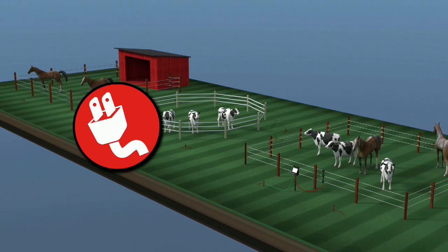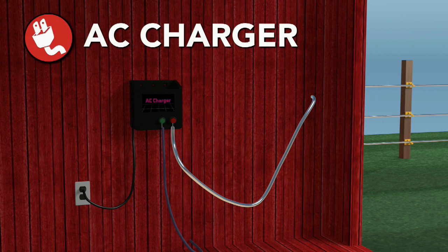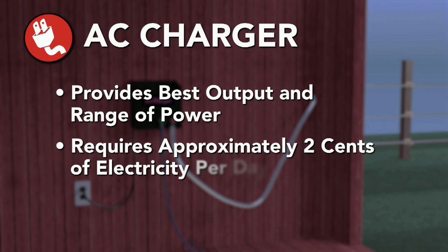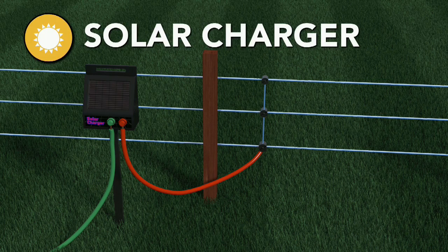The three power source options are AC plug-in power, solar power, or battery power. If you have an AC 110-volt outlet near your fence, that is the recommended method for powering your fence. Generally speaking, AC fence chargers provide the best output and range of power for all charger types, and they only require approximately 2 cents of electricity a day. AC chargers are the most popular type of fence charger used in permanent electric fencing.